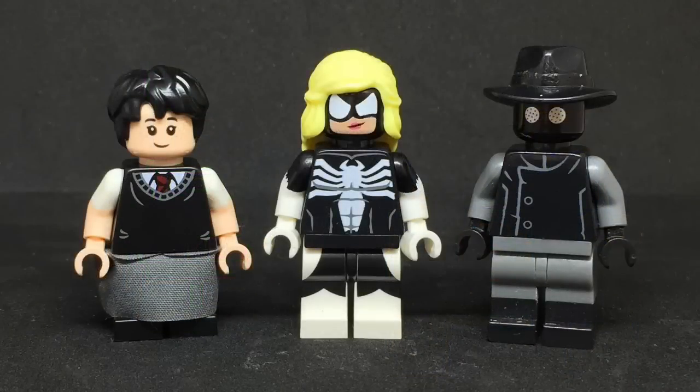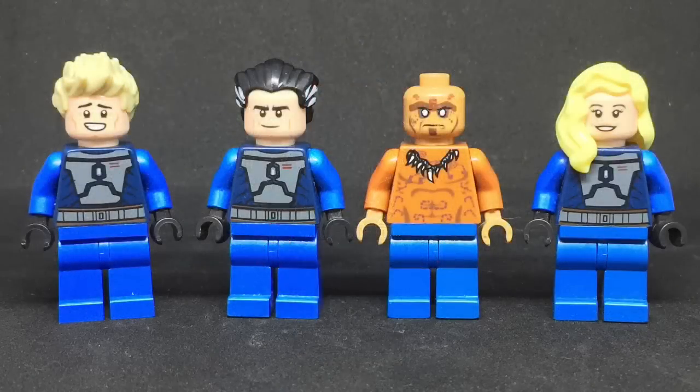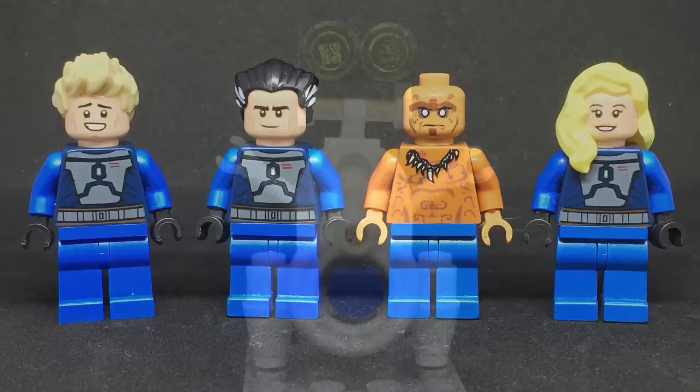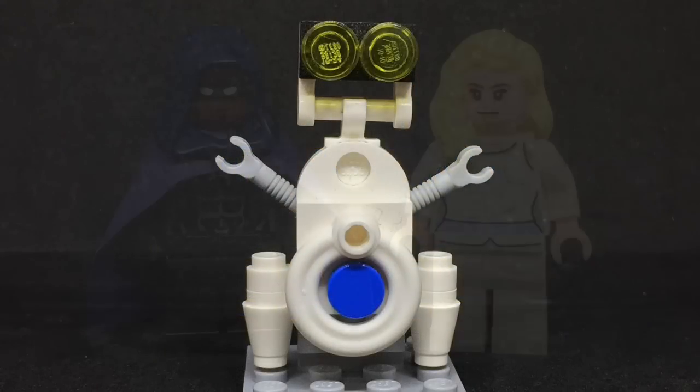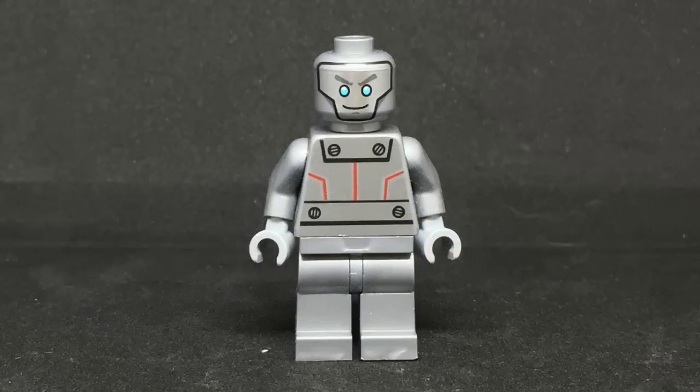Penny Parker, Arachna, and Spider-Man Noir. Arachna's head does come from Firestar Toys. Silk. Human Torch, Mr. Fantastic, Thing, and Invisible Woman. Herbie, Cloak, and Dagger. And I did make Cloak's cape. Silver Surfer.